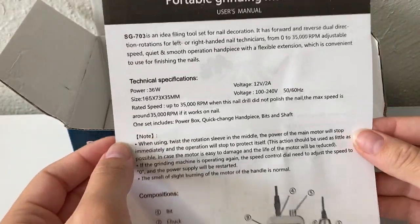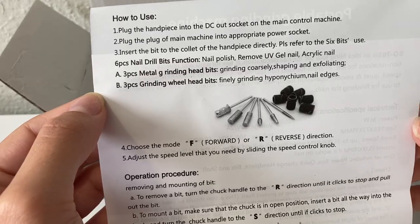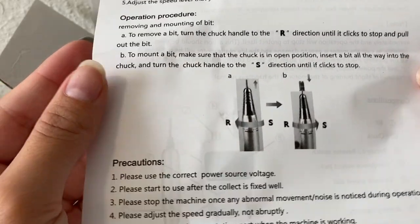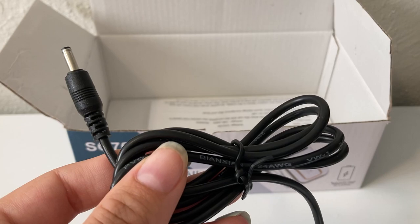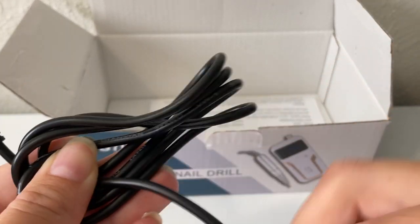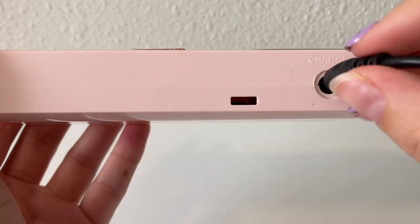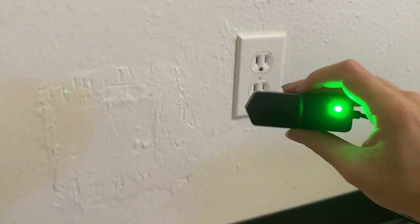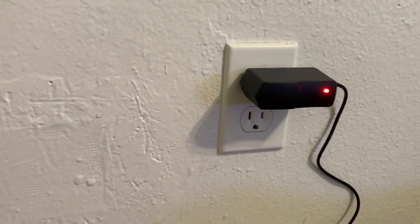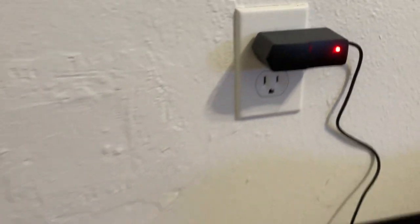And the very last thing in the box is the instruction manual, so I'm just going to show this really quickly and you can pause it if you want to read it. So now that I'm ready to use it, I'm just going to go ahead and plug it in. It's chargeable, so I don't need to keep it plugged in when I'm using it. I do really like how there's a little light on the brick — when it's red it means it's not charged up all the way, and then when it turns green you know that it is charged up all the way.